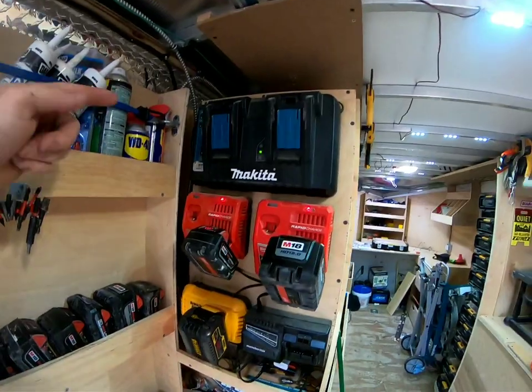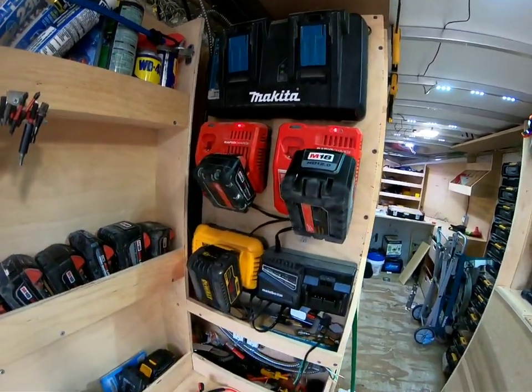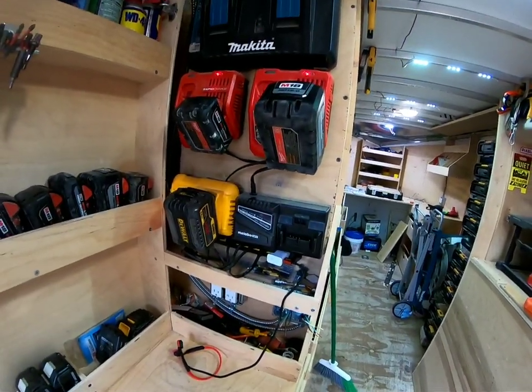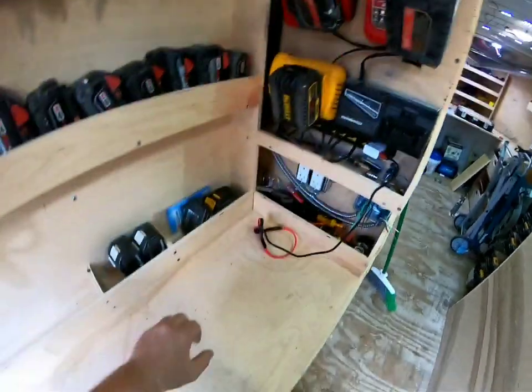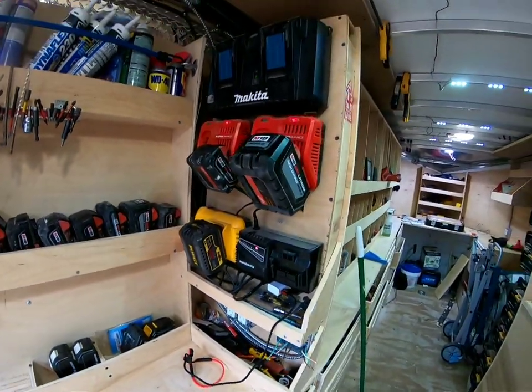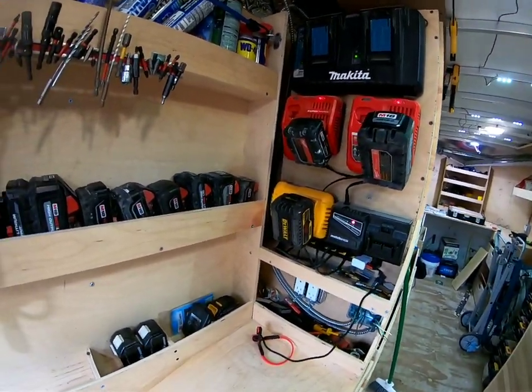Going through it: Makita, I got two Milwaukee Rapids, one DeWalt Rapid, and then my Hitachi. I don't see myself, knock on wood, getting any more battery lines because pretty much with these four, I'm pretty covered.